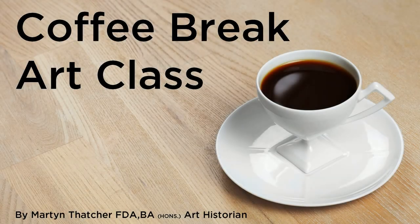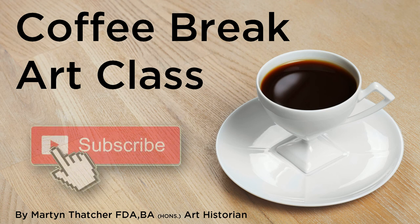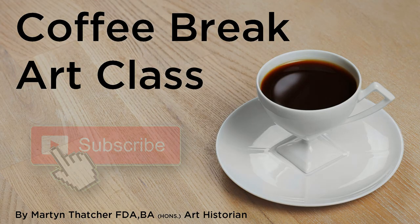Thank you for watching this Coffee Break art class. I hope you enjoyed it. Please leave a comment and click the subscribe button. See you next time.